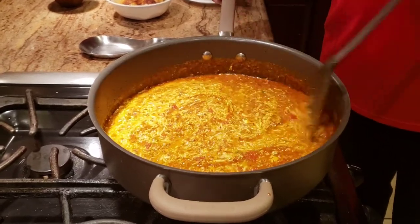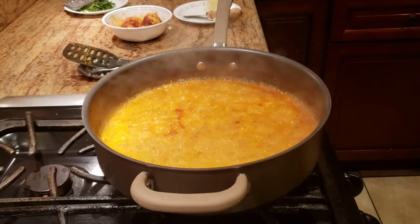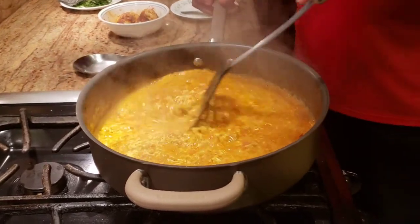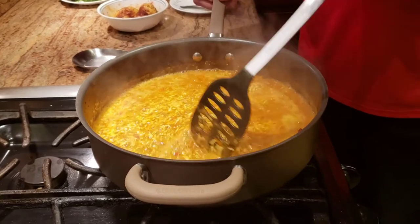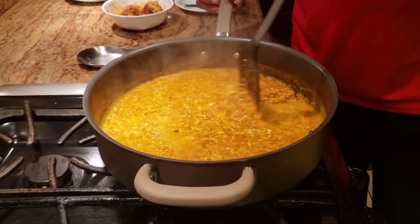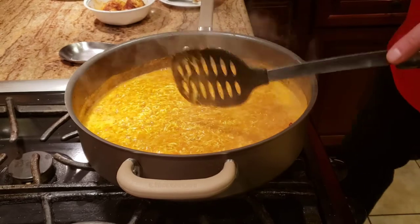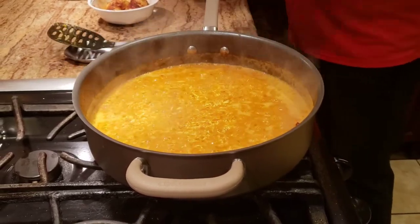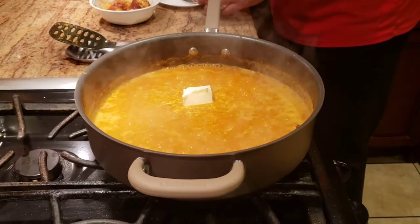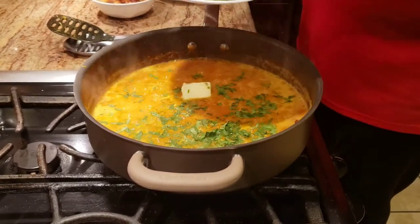It's been about two to three minutes of cooking. Now I'm going to let it cook with the lid open for another minute or so, because I can see there's a lot of excess water that will evaporate with the lid off. While the lid is off, I'm adding the rest of my butter, and then a little bit of danya — that's cilantro.